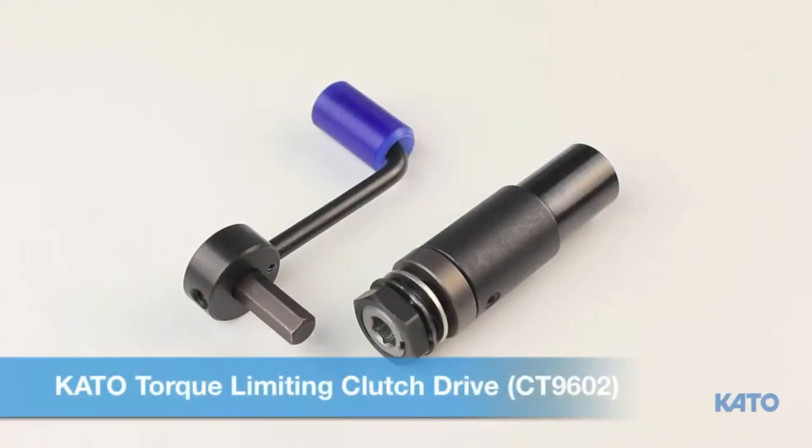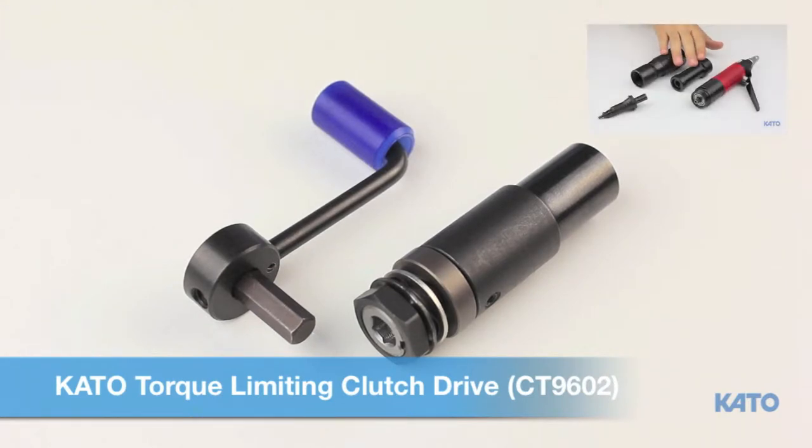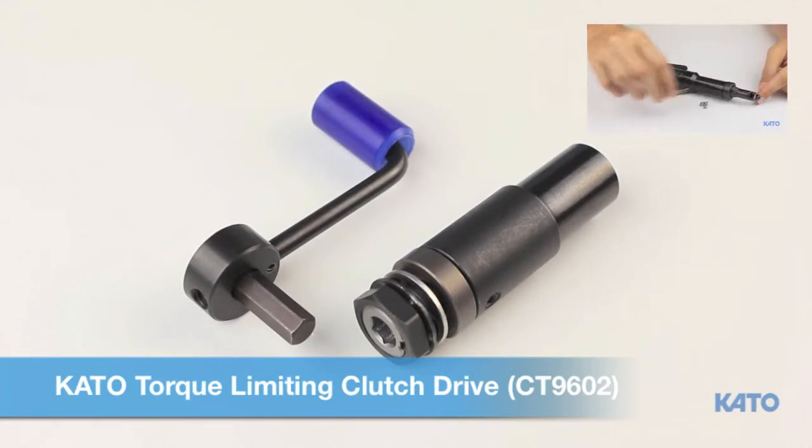This video will demonstrate the proper procedure for setting up and using the Kato Torque limiting clutch drive. This video assumes that you are already familiar with the Kato AirTool or have watched the Kato AirTool video. If not, please watch that video first, then return to this video.